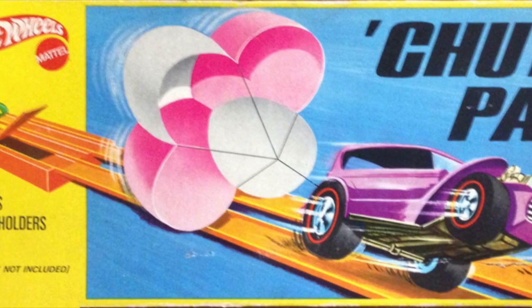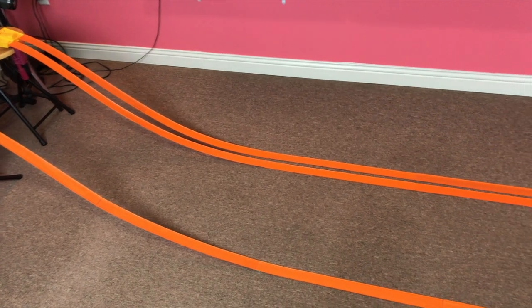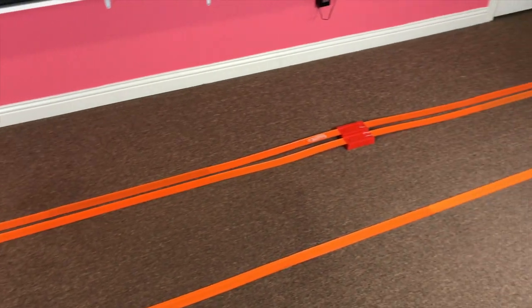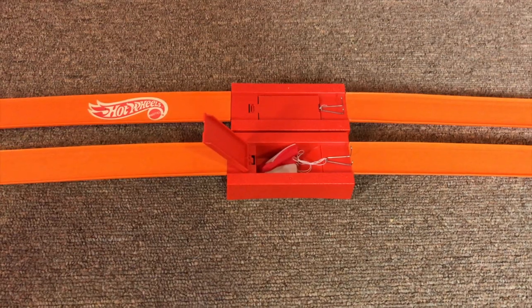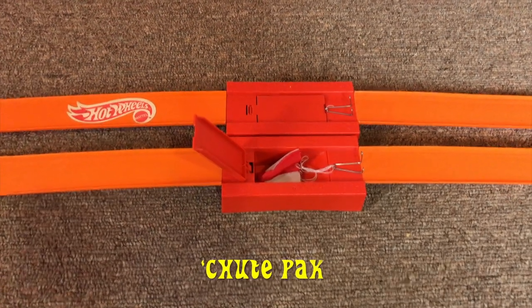Welcome back to Red Line Race. Today's mid-week short clip. Today we're using the shoot pack. I set up the shoot pack on a basic drag strip set. The parts that came with this are two shoot holders and two shoots.